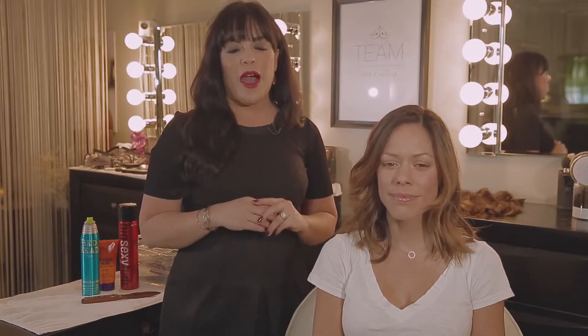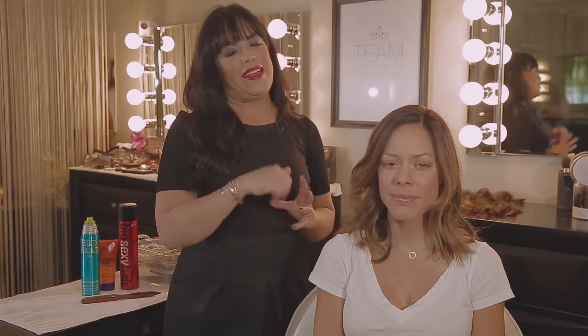Hi everyone, my name is Mar and I'm the creative director for Team Hair and Makeup. Today we're going to be playing with hair and I'm going to show you how to do a messy braid bun in less than five minutes.